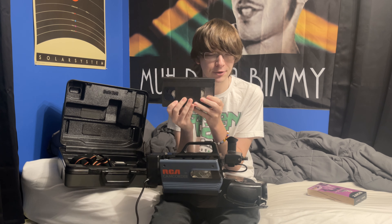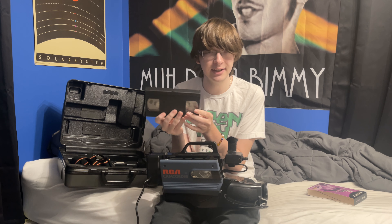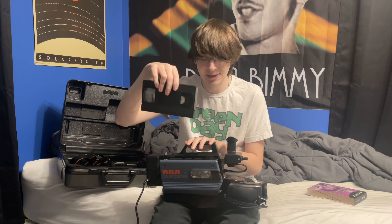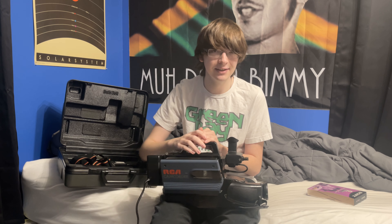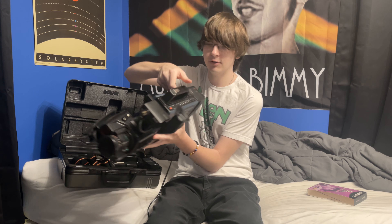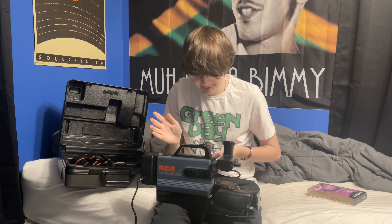Yeah, that first part — insert this side into recorder. Obviously, I know that to play VHS tapes, and guess what? The same thing happens with a VHS camcorder. So you load the tape in like this, and suddenly it goes in a lot easier. And now the tape is loaded in. And now it's making all sorts of noise.